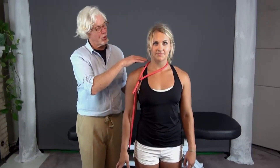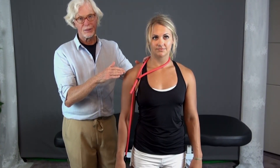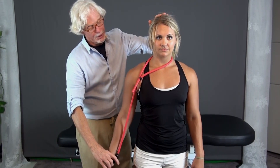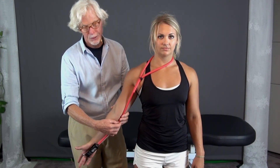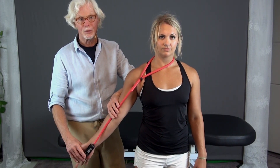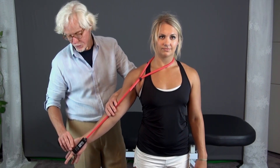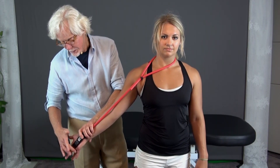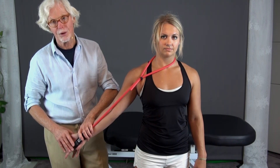For the median nerve — carpal tunnel syndrome particularly — we're going to show how it comes off about the same area, C5 down to T1, and it comes down through the biceps and instead of hooking around like the ulnar nerve, it comes right through here and down through the carpal tunnel, transverse carpal ligament, and into the middle finger. It innervates the palmar surface of the thumb, index finger, and middle finger primarily.